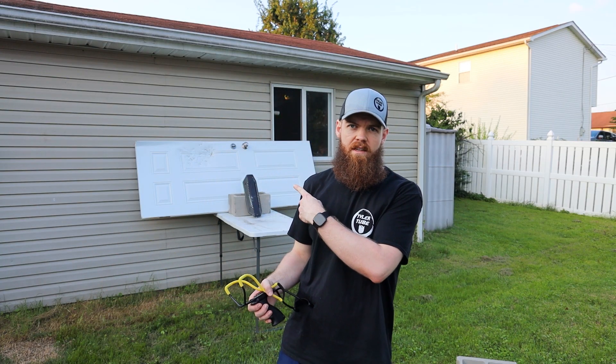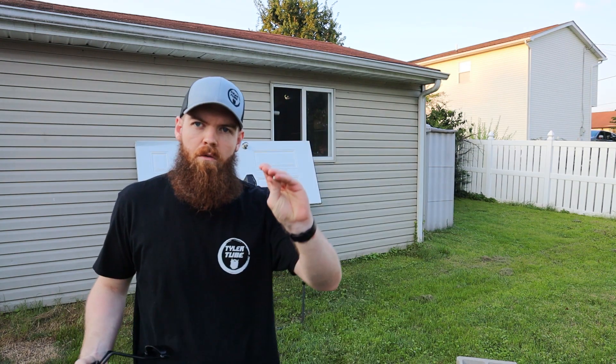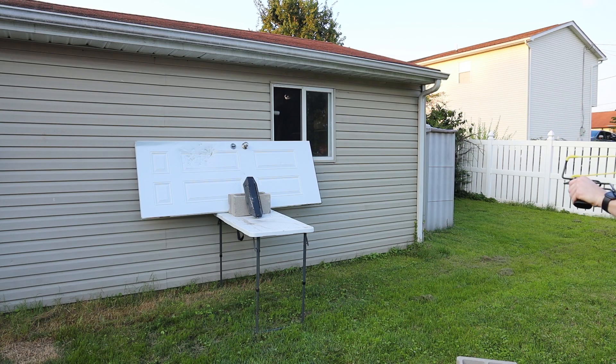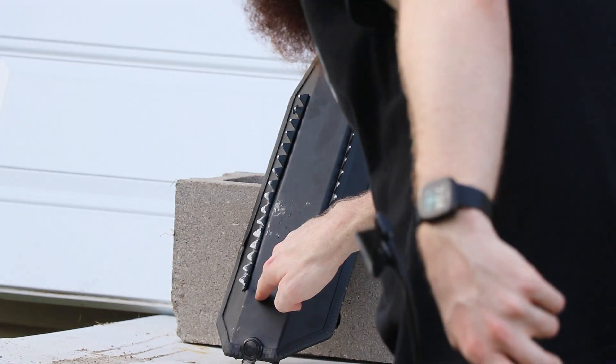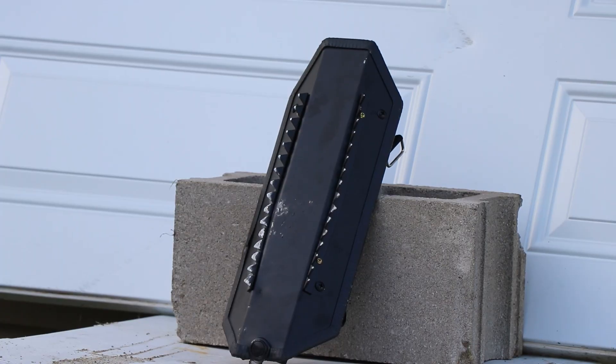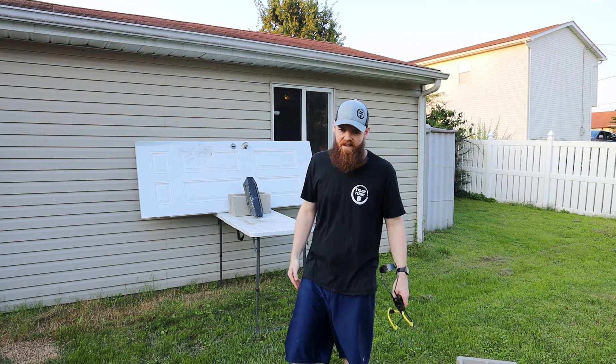Like any good shield, this one has to be able to block things. I have these 3/8-inch steel ball bearings and I'm going to shoot them out of this slingshot to see how it holds up. I'm going to shoot three. The shield took a tiniest little dent — kind of like what I thought. Not a whole lot of damage. Let's move on.